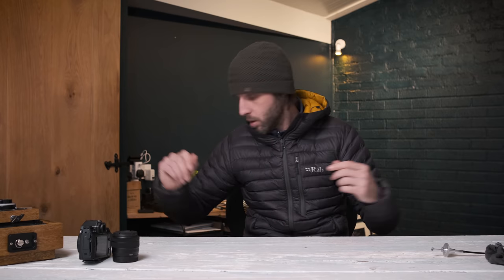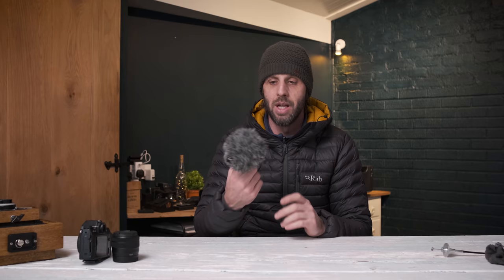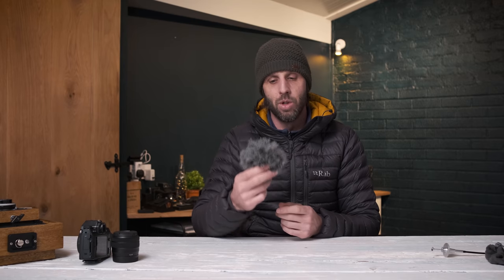I'm also using the Rode Video Micro, which is currently taking the audio. It has a wind muff — a dead cat — on the mic to help break down wind noise. That sits on the hot shoe of the X-S10. I tend not to use a lav mic unless conditions are extremely windy.